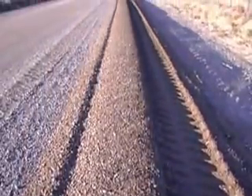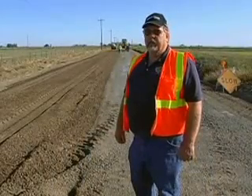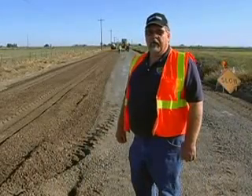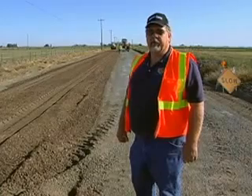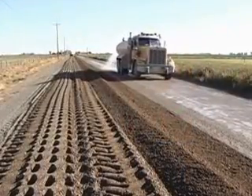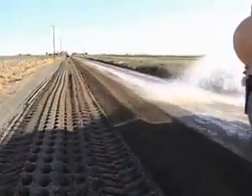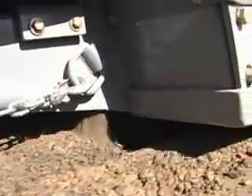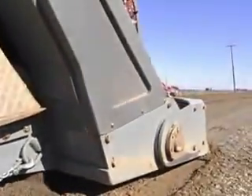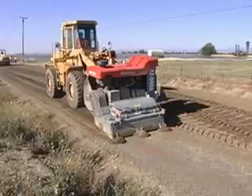We've probably treated close to fifty miles of road with this operation and with our own crew, so we're very, very happy with the results. We add our enzyme through the water truck, spray it directly onto the road. And then the next procedure is to zip it down to a depth of about twelve inches, so we incorporate the entire base rock that's on top through the asphalt and down into the sub-base below.